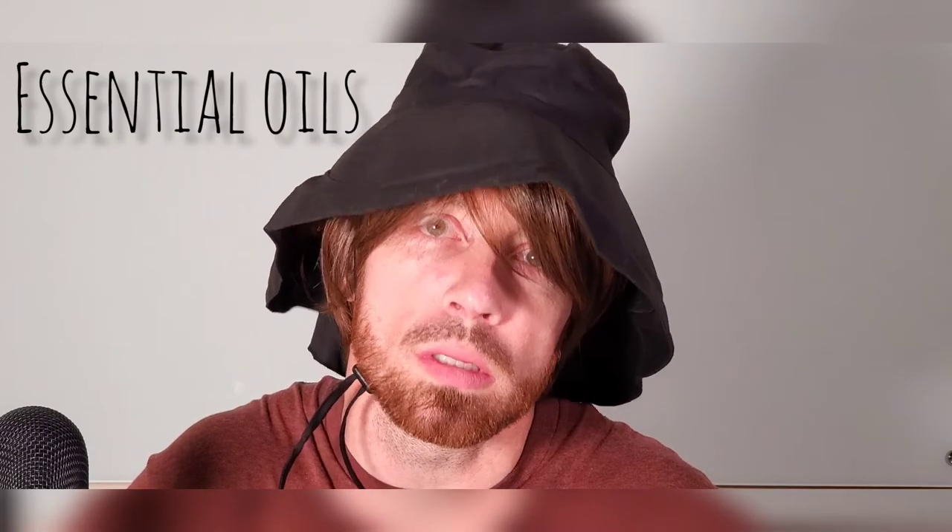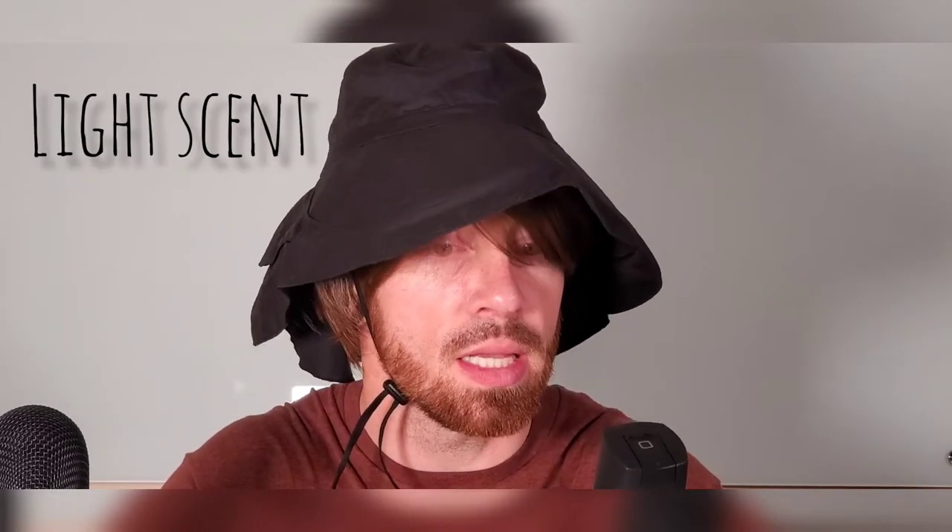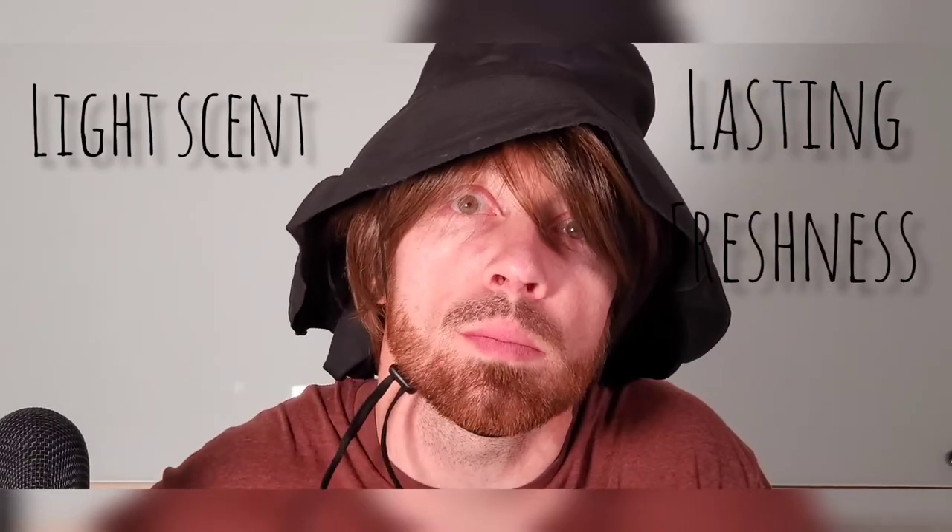This is Axe Wild Bamboo. This is the Wild Bamboo with Essential Warriors. This is 48 hours of fresh, light scent, lasting freshness. Does that sound like some product that you want to try? Because I'm about to try it out and let you guys know exactly how it is.